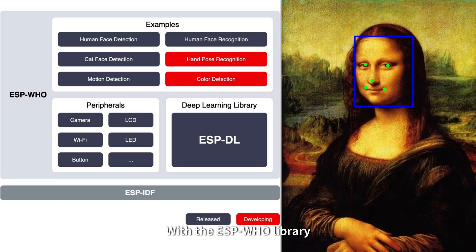With the ESP-Hoo library, we can try other offline AI models, like cat face recognition or pedestrian detection.